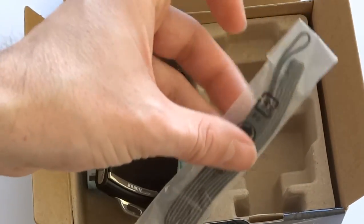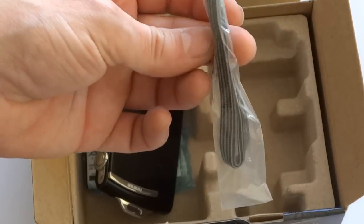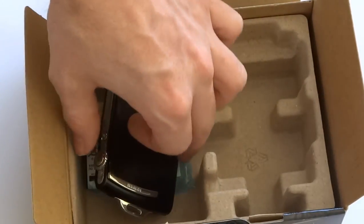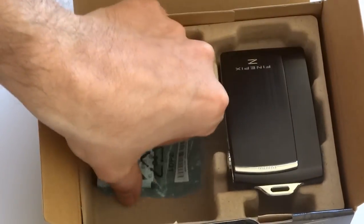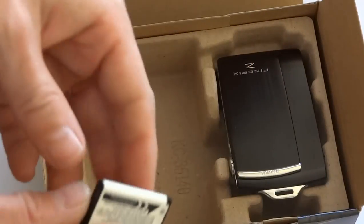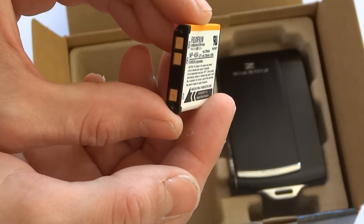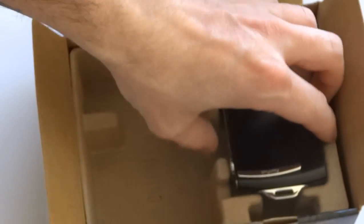You get the wrist strap which is quite a small flimsy little wrist strap but it'll probably save you from dropping it on the floor. The battery is the Fuji MP45. There's the battery and this is the camera so we'll remove the box for now.